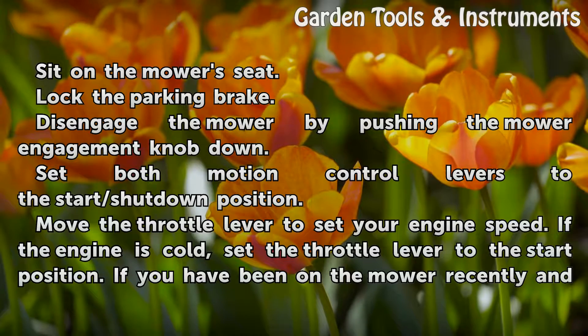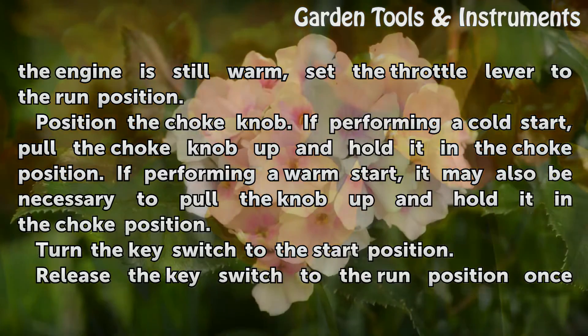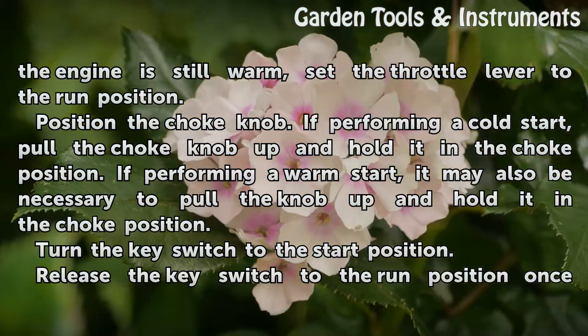Move the throttle lever to set your engine speed. If the engine is cold, set the throttle lever to the start position. If you have been on the mower recently and the engine is still warm, set the throttle lever to the run position.